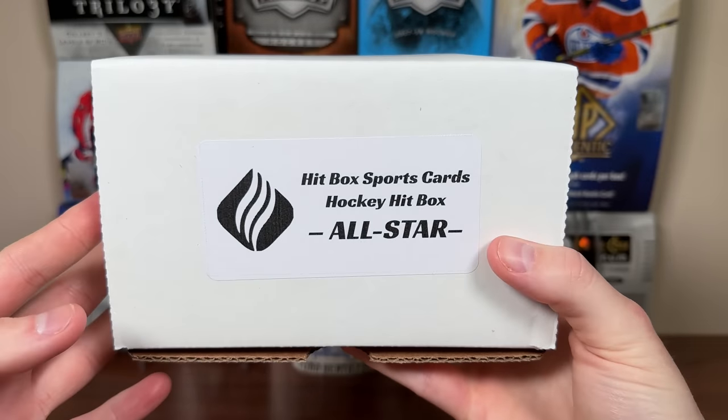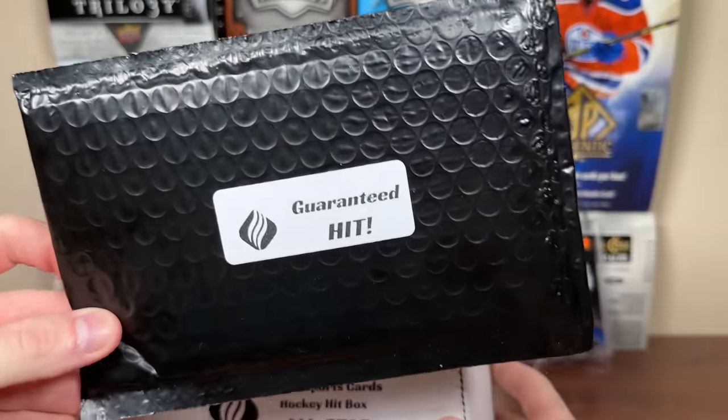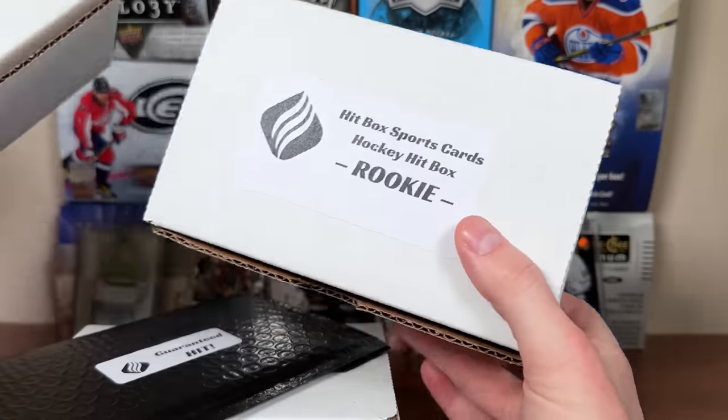And then the top tier, the All-Star. For the All-Star you get at least eight packs, including one premium pack, two accessories, and a guaranteed hit. These are $269 Canadian. Feels super heavy, so I'm intrigued with that. We're going to be checking all three of these here.